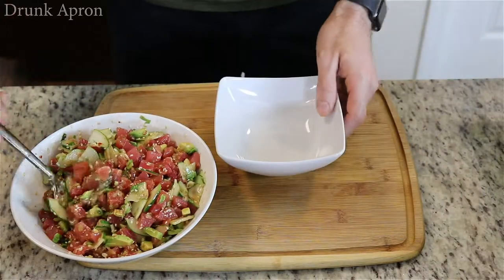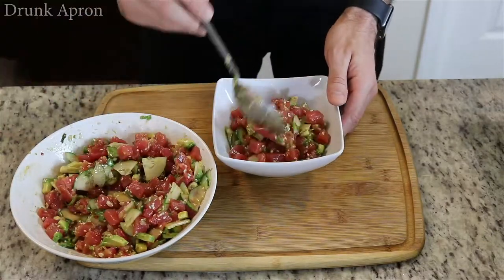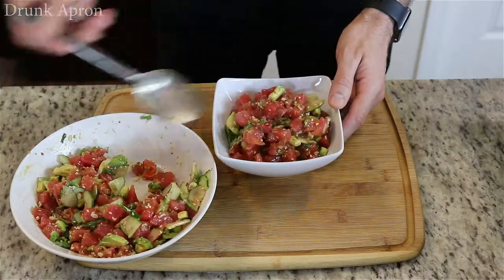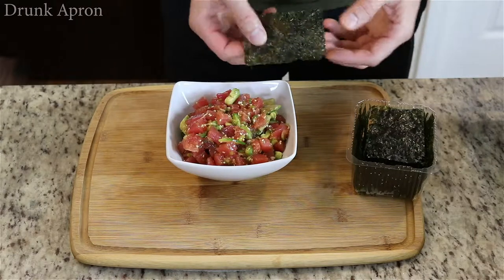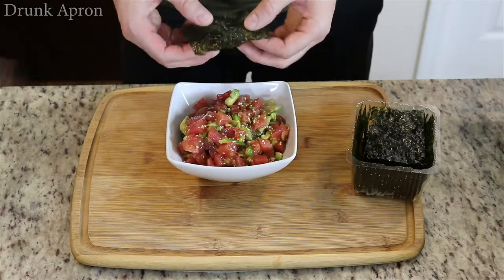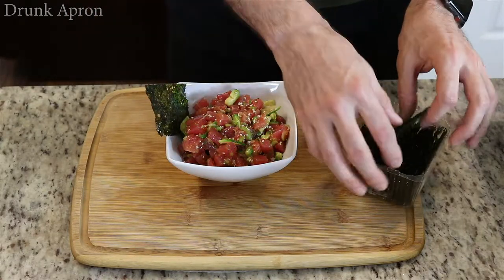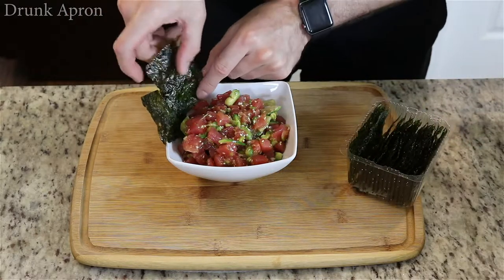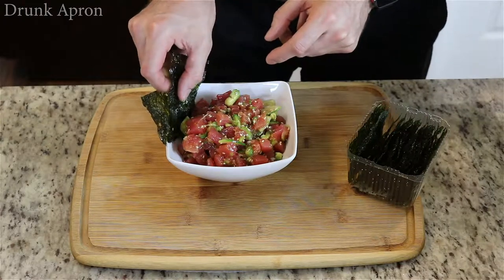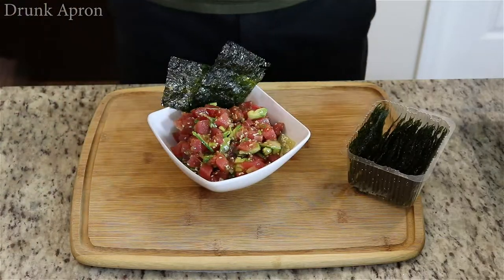Take a nice presentation bowl. We've got these organic seaweed snacks — never actually really looked at them. They're super thin. Okay, cool. There we go. Boom.